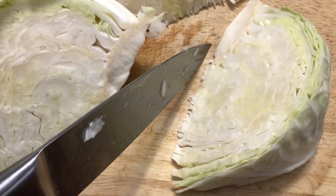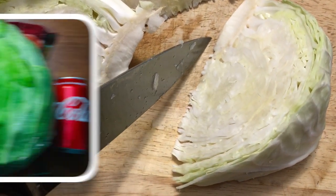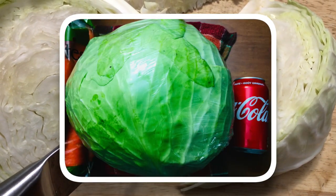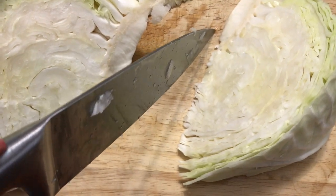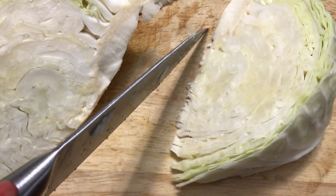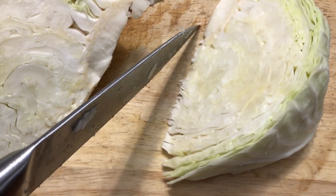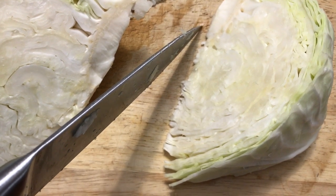Depending on how big your cabbage is — now this bad boy was around 10 or 11 pounds, I'll insert a picture here of exactly how big it was — you're going to want to cut it into about 4 to 6 pieces, whether you want them to be shredded or chunked. You can stick them in a food processor or do it by hand, which is what I'm going to do here.